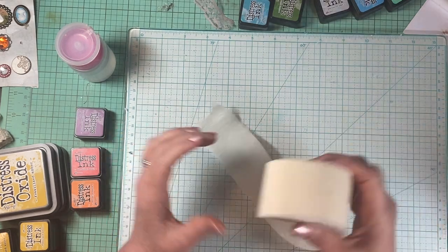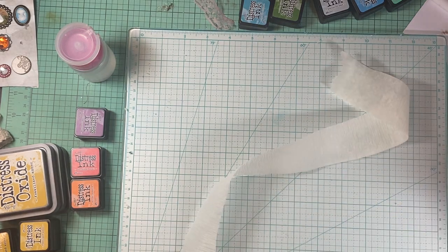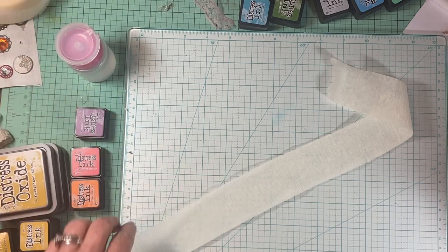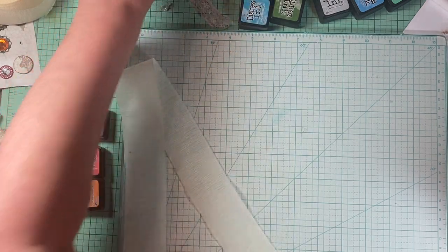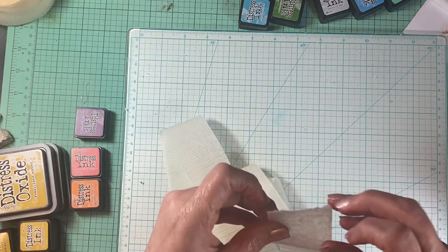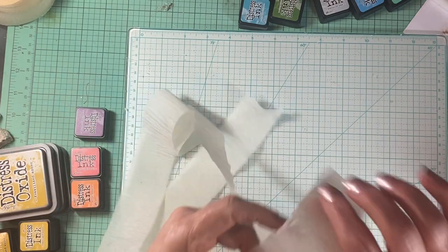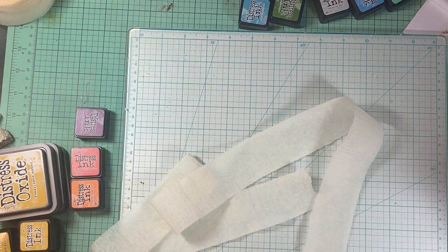All I did is I took a piece — I'm just guesstimating — you've got to make them long because you sew them later and you just end up with a lot less since you're gathering them. I cut off a piece probably three feet long. It might be a little longer than I need, but I'd rather have it longer. Then I just kind of roll up the piece.